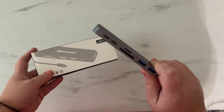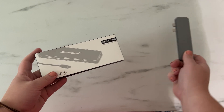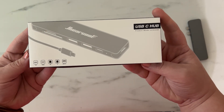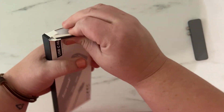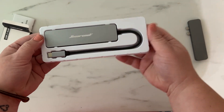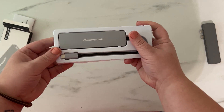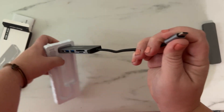I was having so much trouble with the USB-C hub for my MacBook Pro that plugged in directly. It stopped working, so I ordered this USB-C hub — it's a totally different style. It has a cord that connects instead. I'm going to unbox it right now. It's simple: instead of plugging in with two connectors, it has just one little USB-C plug that goes into the MacBook.